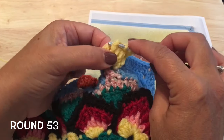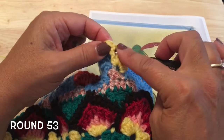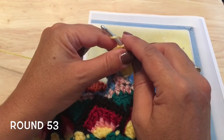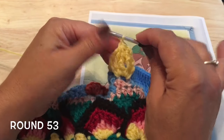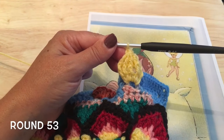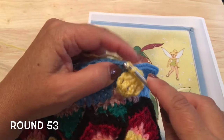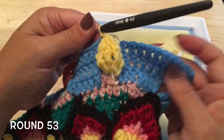Yarn over around the post, pull through two — four loops on hook. Yarn over around the post, pull through two — five loops on hook. Pull through all of those loops and chain one to close. Then go back and slip stitch into that same stitch where we started with the slip stitch — that 12th double crochet from the corner.